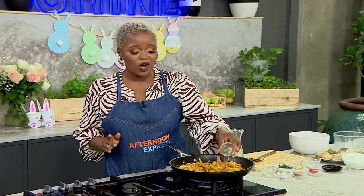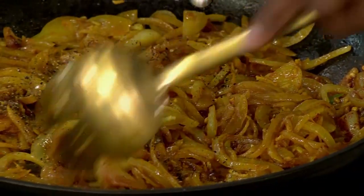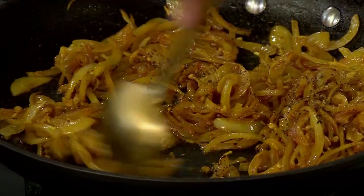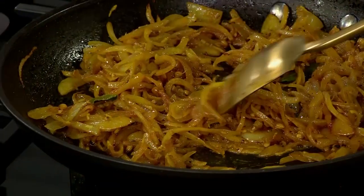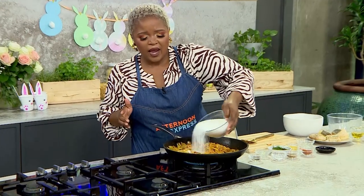Layering means introducing each ingredient at the correct time — a phased approach. We are celebrating Easter 2023 and all we want are good memories! Now the next step: adding our sugar.